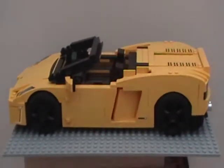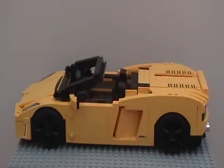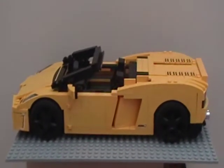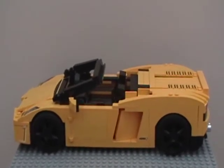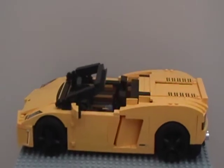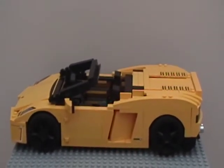Okay, so this video is not really a review. This is my first video where I'm going to issue a challenge to everybody who's watching and to everybody who has this set. My challenge to you is to motorize this.